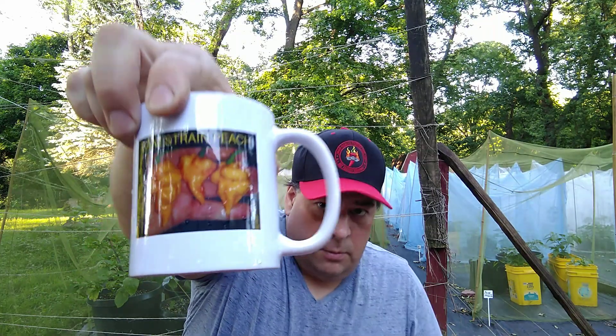By the way, behind me you can see my grow, and I am the home of the Bane Strength Peach.